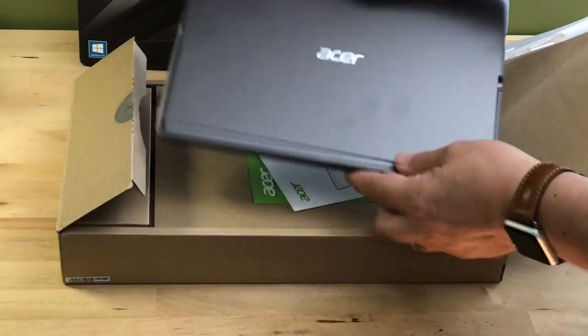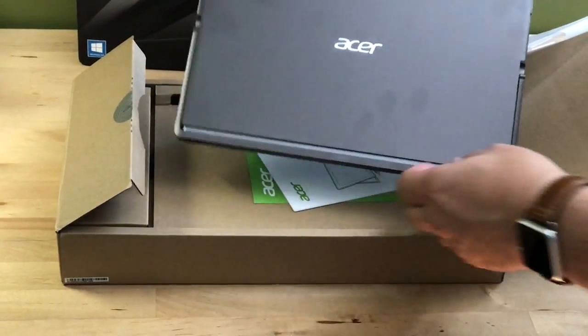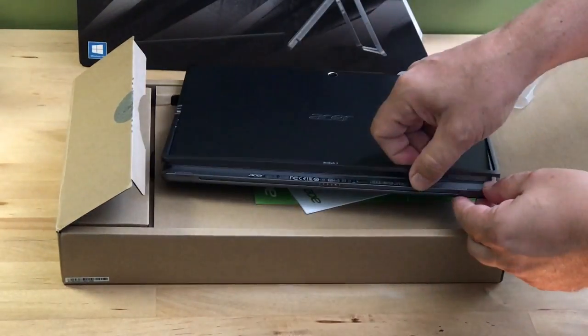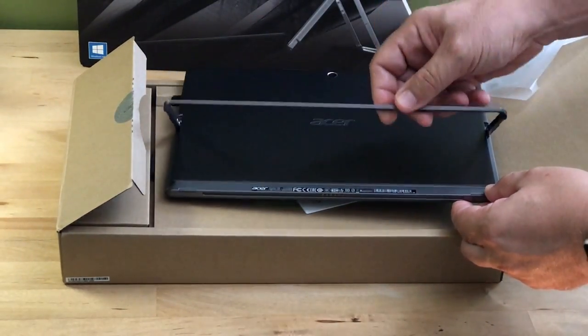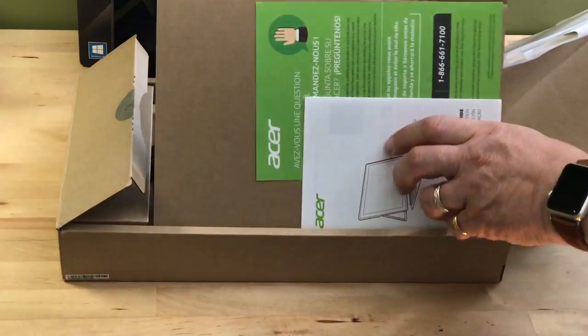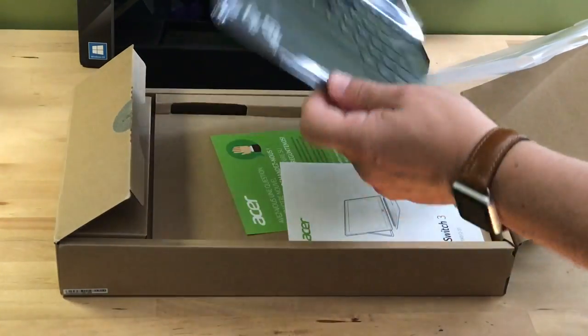It's bright, it's sharp, and it has really good viewing angles. At the back of the tablet is a very solid-feeling integrated metal kickstand. You can use this to adjust the angle of the tablet to have it standing upright.